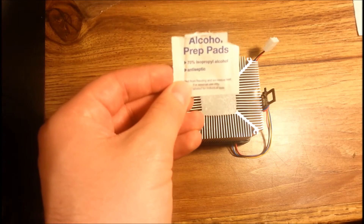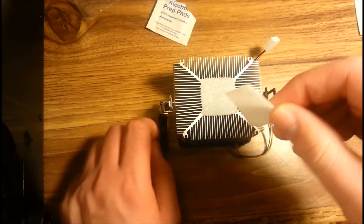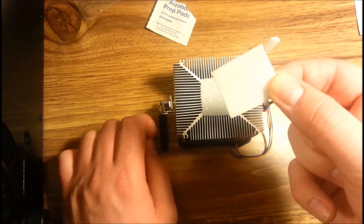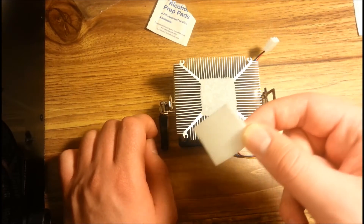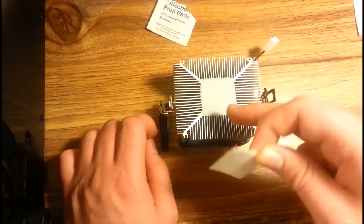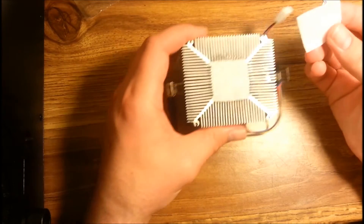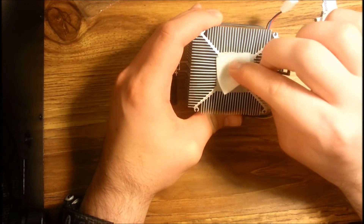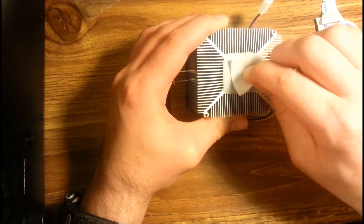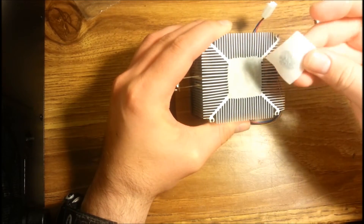You're going to need to use alcohol pads like this. You can also use cotton swabs or Q-tips and dip them in alcohol. Just make sure you don't get them too wet because you don't want anything dripping down into the fan or especially into any of the circuitry by the processor. Take your alcohol pad and, since this is just the fan, you can put a little bit more pressure on it.